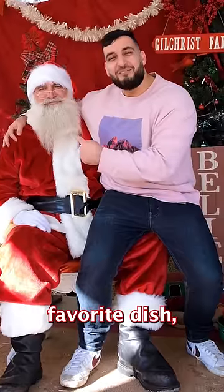Today we're making Santa's favorite dish and it only takes five ingredients. Only five ingredients? Yeah!